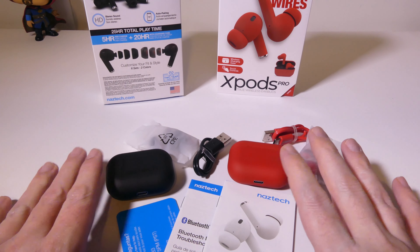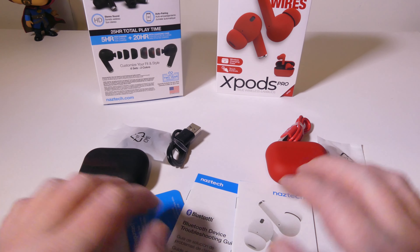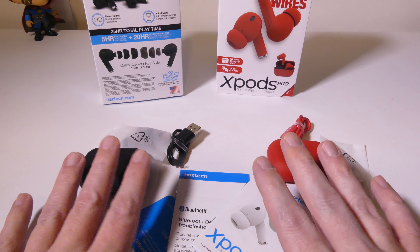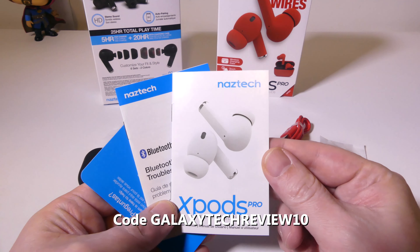Okay so this is everything you get once you get these out of the box. I've got two separate sections here — one for the black version and one for the red version. They also have a white version if you're interested in that as well, but I kind of like the black and the red — not the same old traditional white.